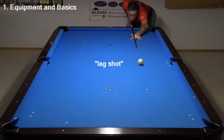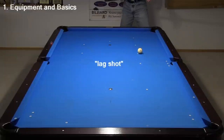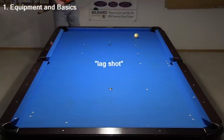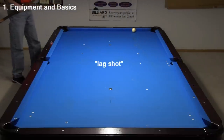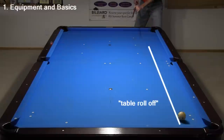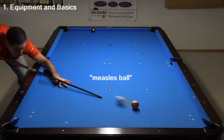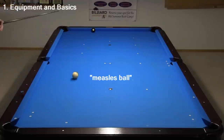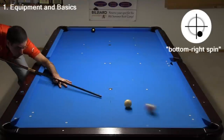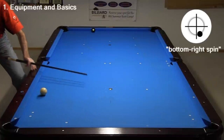A game or match often begins with a lag shot, where two players see who can hit the ball off the end cushion, ending up as close as possible to the head cushion. That was a good lag shot. If the table isn't perfectly level, sometimes the cue ball does not roll straight — this is called table roll-off. The cue ball often has red dots or other markings that make it easy to visualize the spin on the ball. Here, I imparted bottom right spin to pull the cue ball back and change the rebound angle off the cushion.